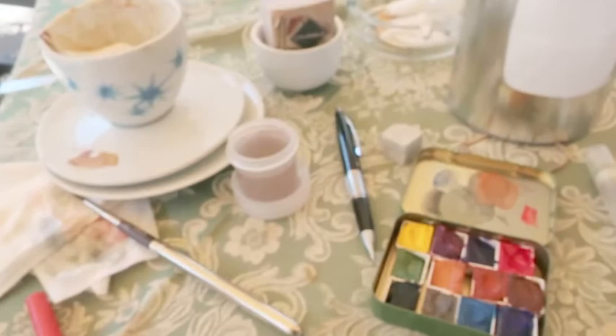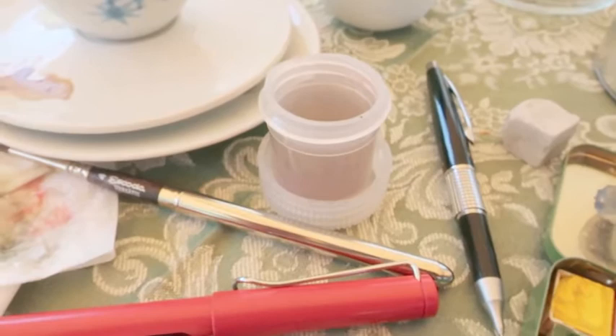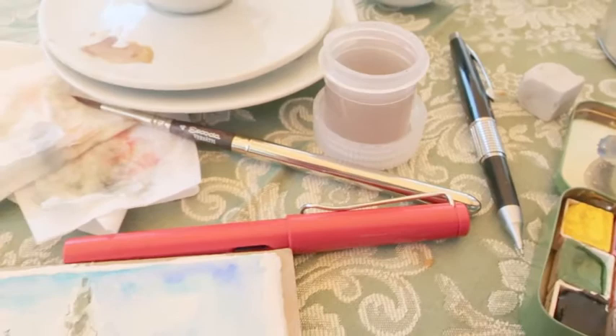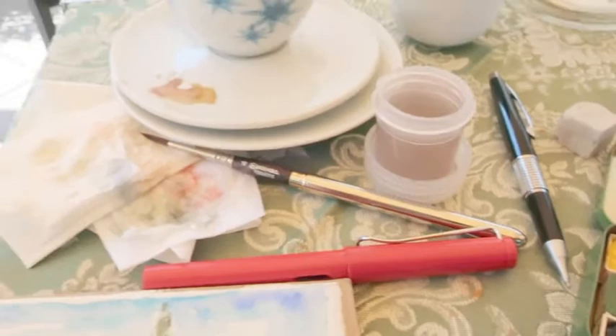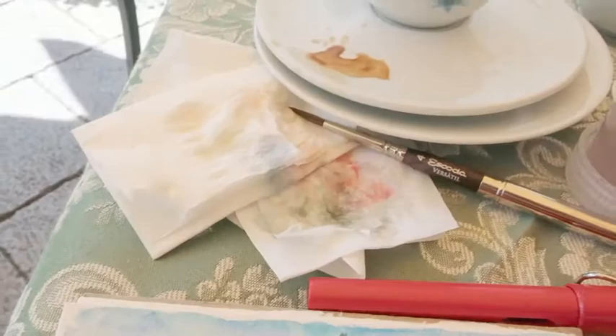This is my typical sketching setup. I have these Nalgene tiny water containers that I can trust not to spill all over my bag. I have a travel brush by Skoda, an eraser, a mechanical pencil, my Lamy Safari fountain pen. I usually have some kind of napkins — like these I think are from France, but you can find them in the States — and I use that to dry my brush.